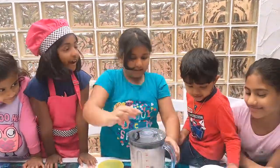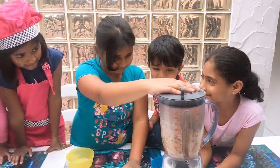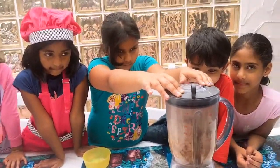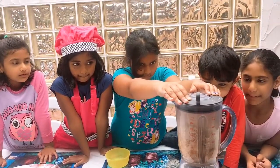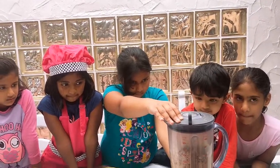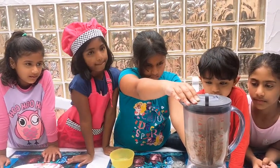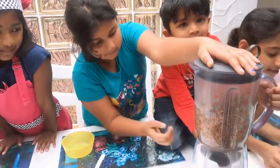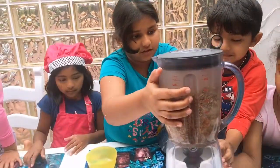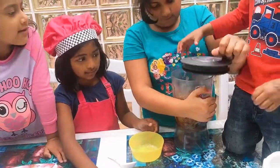And now you put some coconut oil on it. So now we are going to put our mixture into the plate. Cool. And then make it into balls.